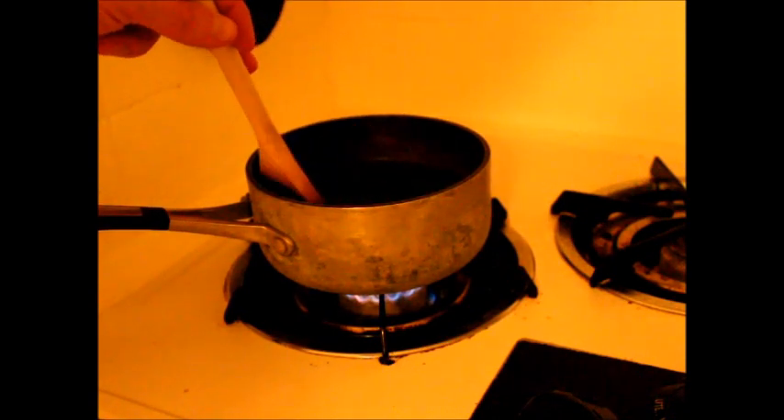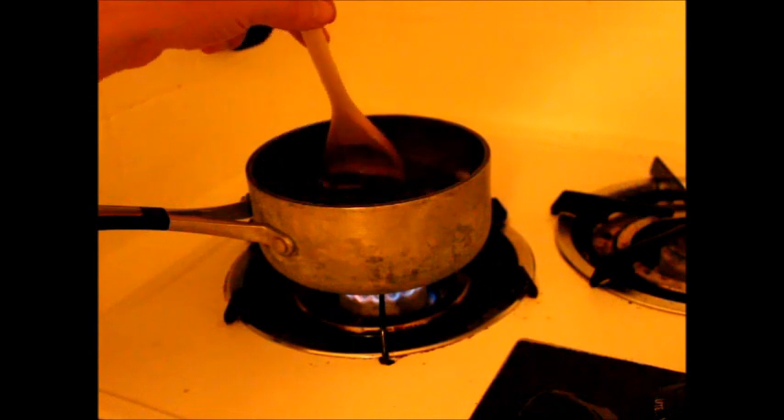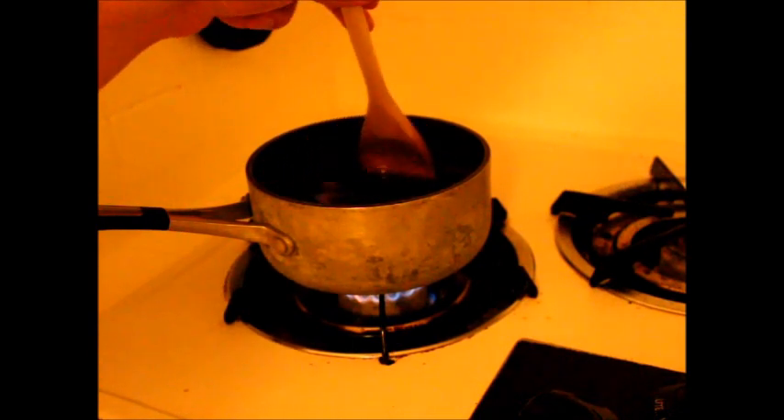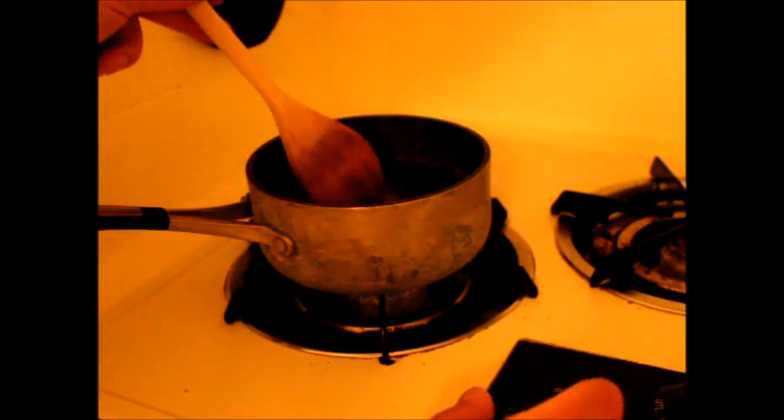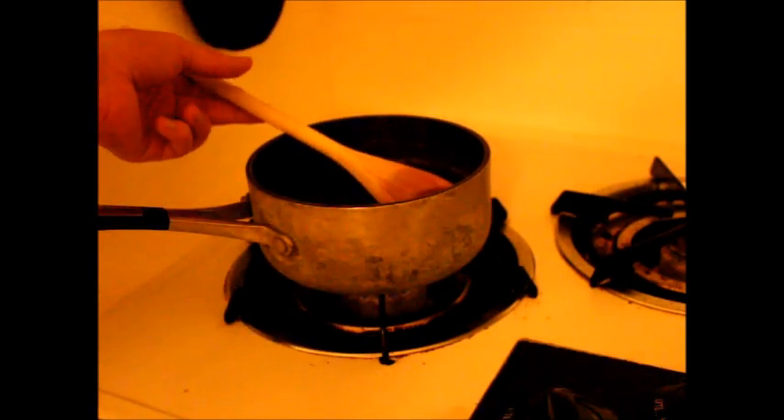Okay, we're just about there. I'm not feeling any more grains, so I'm going to go ahead and turn this off. Let it sit for just a sec while I get the rest of everything ready.